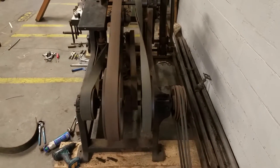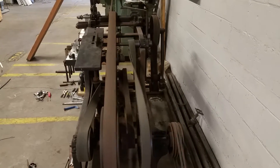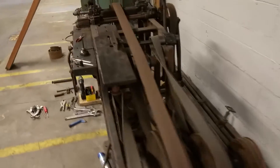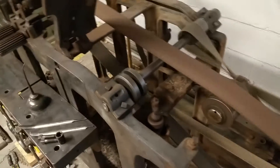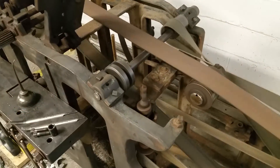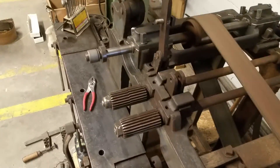Start it. I took the knives out. There's the bar spinning. I'll engage the feed so it's all running.